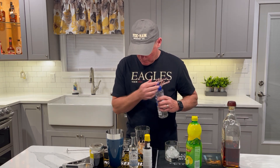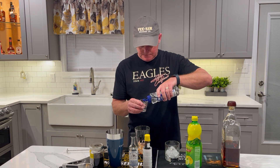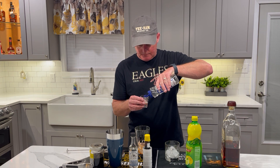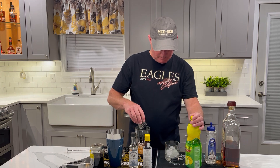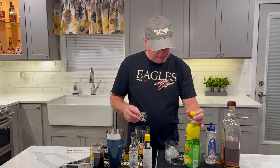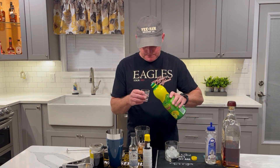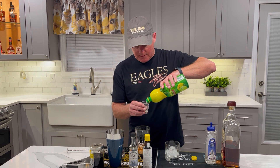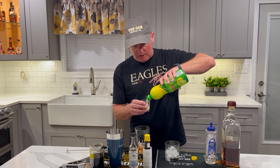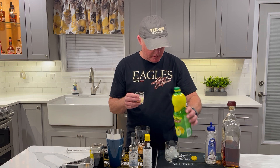I'm gonna go with three quarter ounces of simple syrup and then we're going with three quarter ounces of lemon juice. I suppose you can get real fancy and squeeze your own lemons, but not that sophisticated around here.